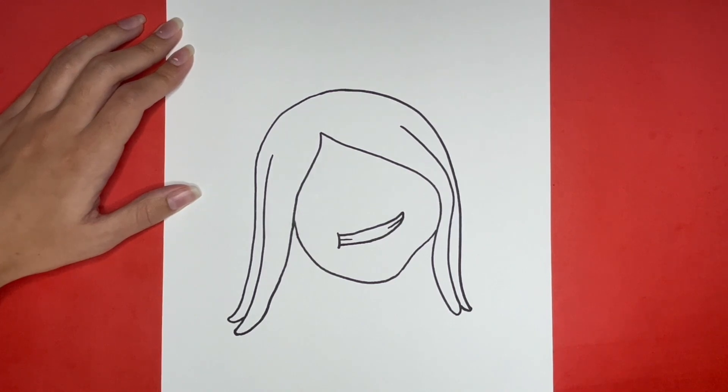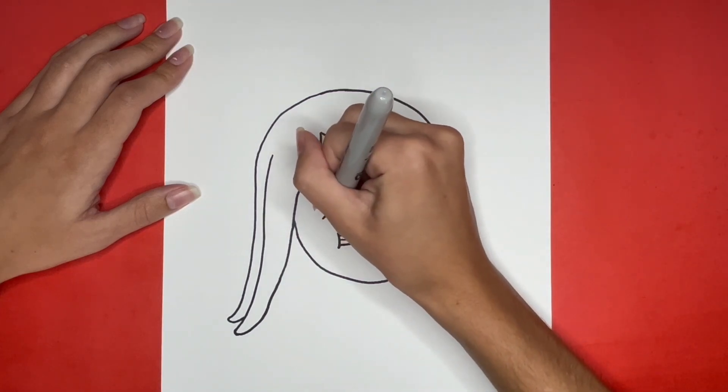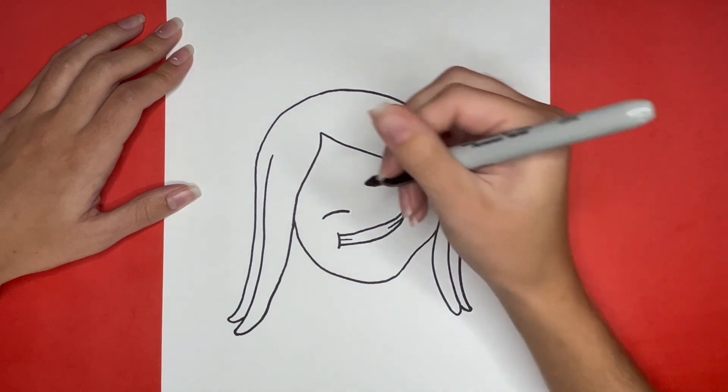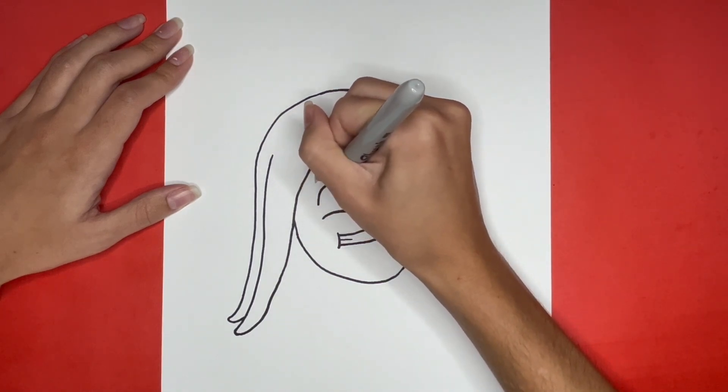We are all done drawing the mouth. Now we are going to begin drawing the eyes. We are going to start with the left eye. For this we are going to draw a slightly curved line that's somewhat horizontal above the left side of the mouth. Then we are going to draw a big upside down U shape starting just above the left side of that curved line going all the way around and connecting to the right side of that curved line.